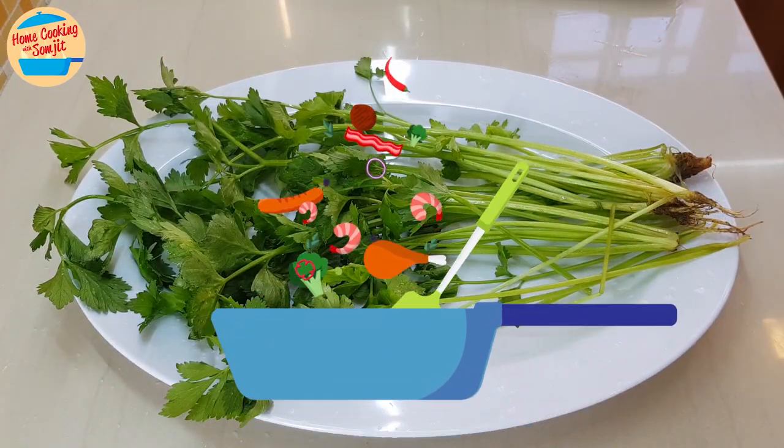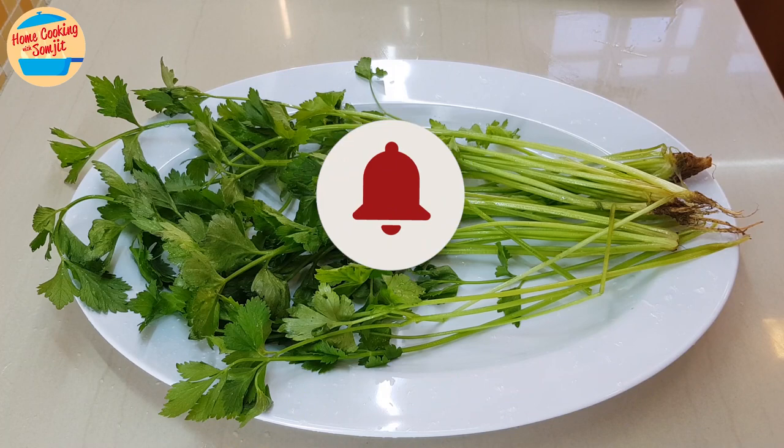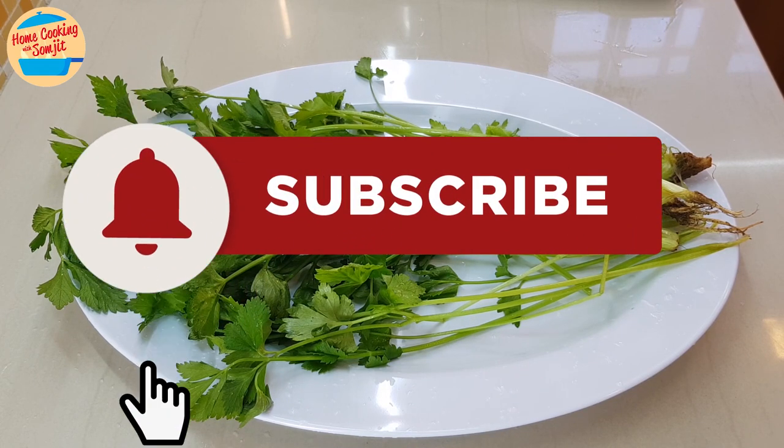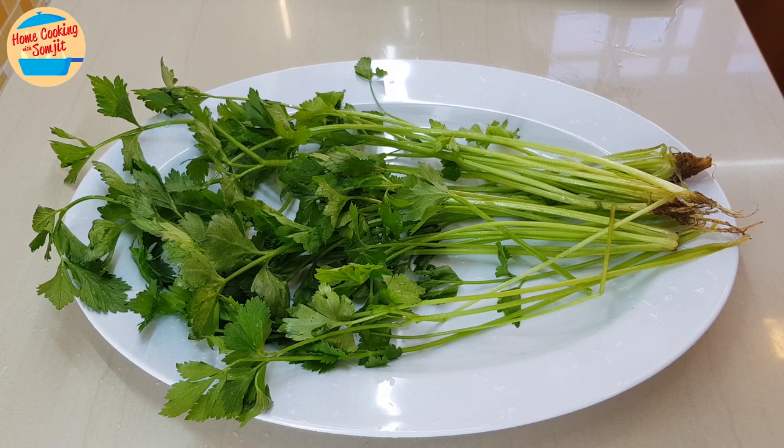That's all for how to revive wilted vegetables for your meal. Thank you for watching. Please like and share this video if you have enjoyed. This is home cooking with Somjit. Thank you and bye bye!